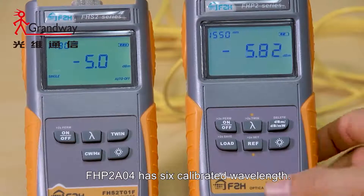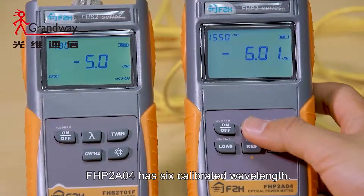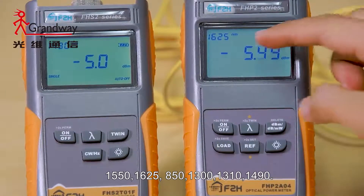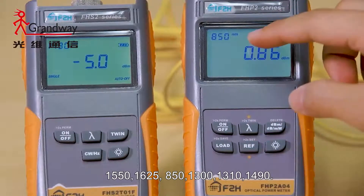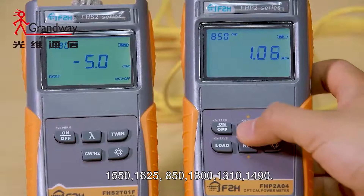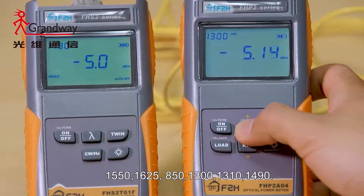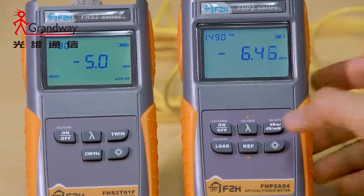FHP2A04 has six calibrated wavelengths: 1550, 1625, 850, 1300, 1310, and 1490.